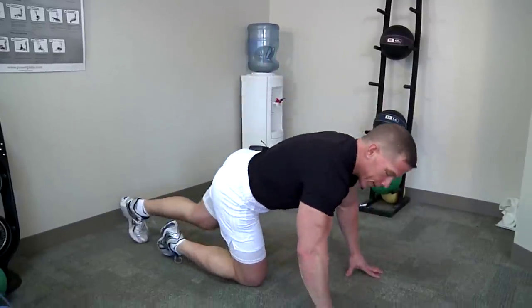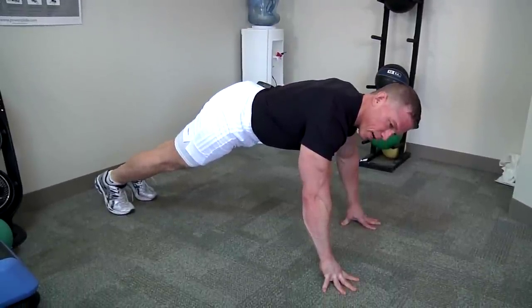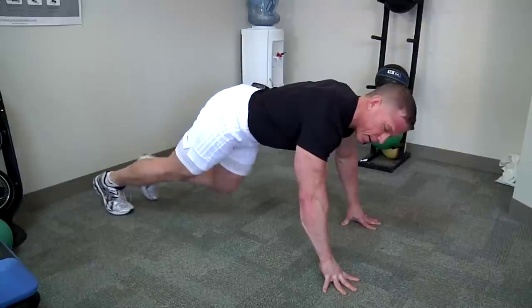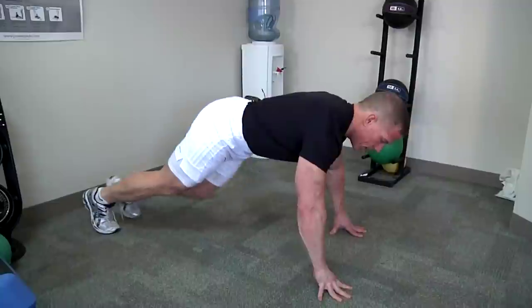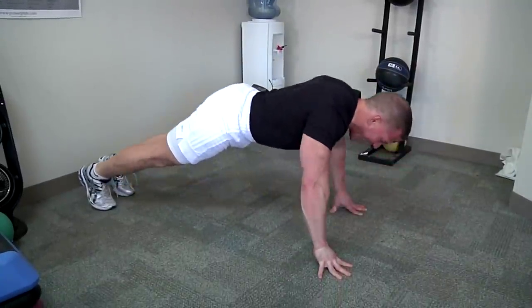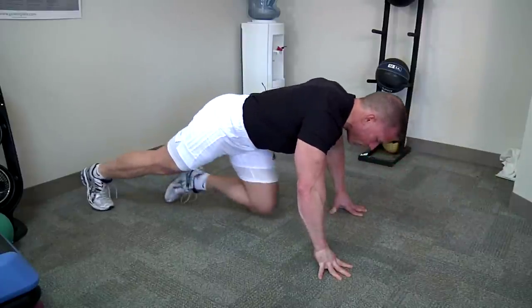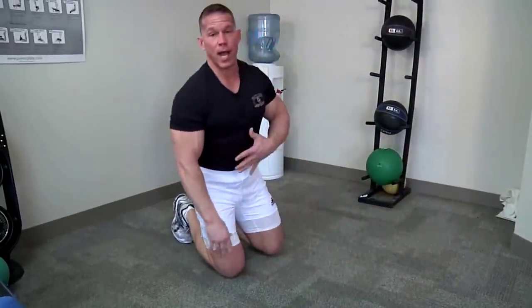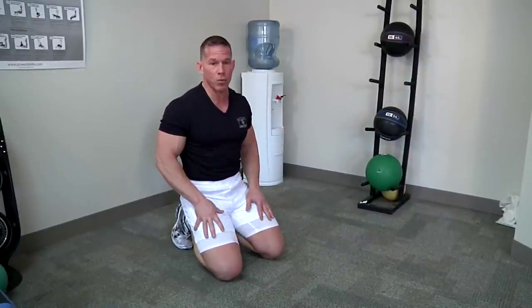The next advancement: if you want to focus on improving the strength and grip of your hand, we can do push-ups off our fingertips. Down, breathing in, focusing on our killer ab techniques of squeezing those deep core muscles. Going off the fingertips is a great technique as well.